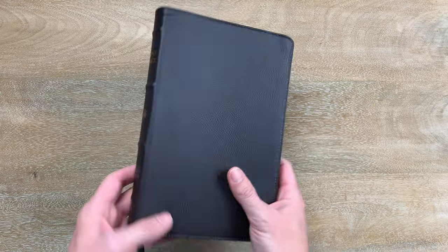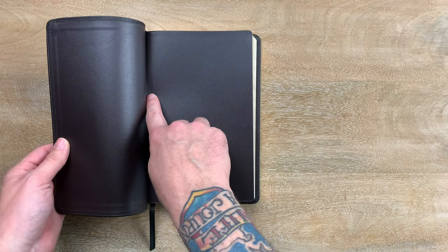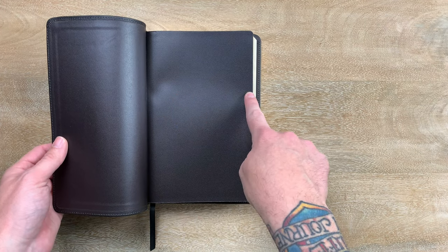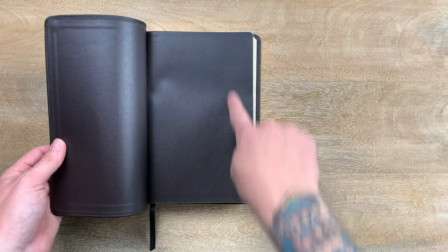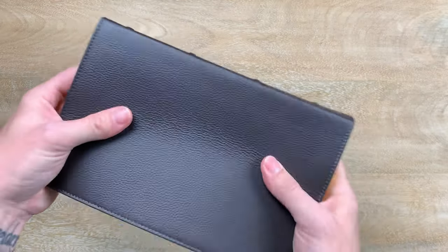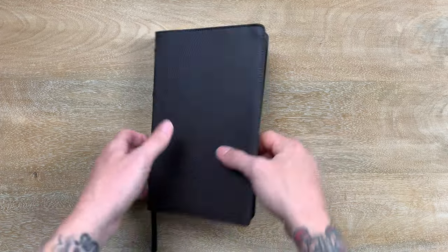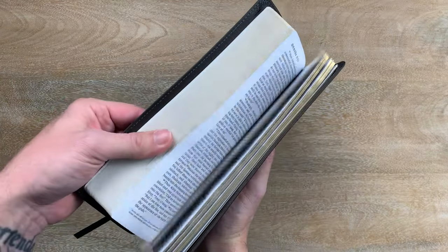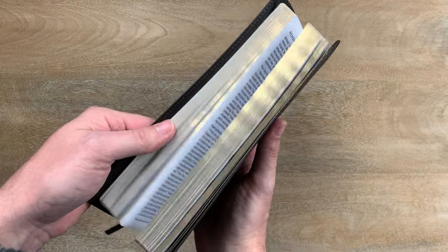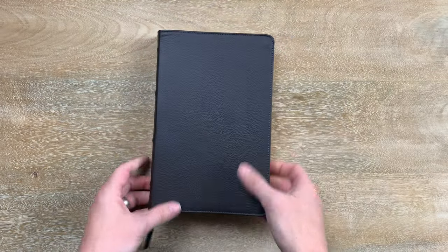As far as size goes, this Bible is 5⅜ inches wide and 8⅜ inches tall, and it's right at an inch thick. It fits in the hand really well — it's super thin. You get some nice touches like art gilding on the pages and a single ribbon. So it's streamlined but still very nice from the outside.